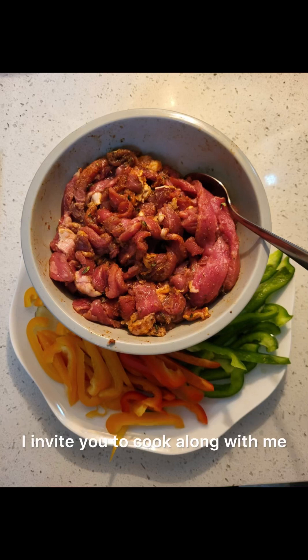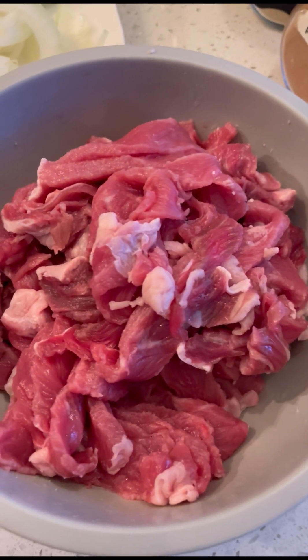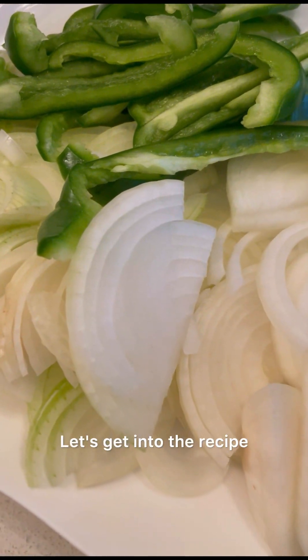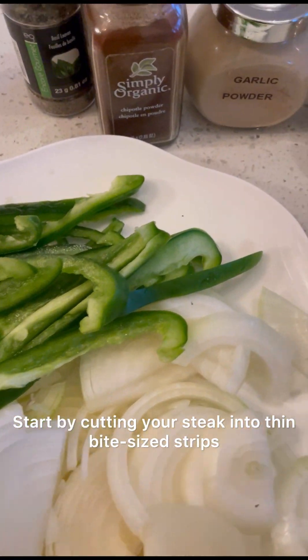I invite you to cook along with me when you have all your ingredients ready to go. Feel free to hit pause whenever you need to. Let's get into the recipe — start by cutting your steak into thin, bite-sized strips.